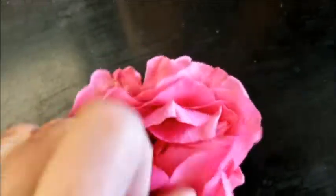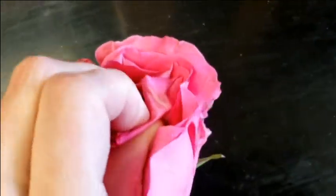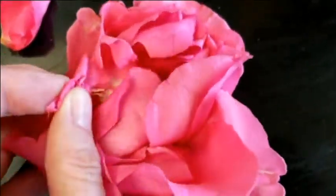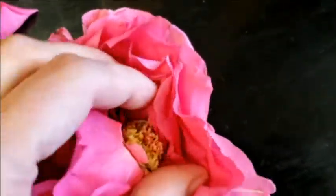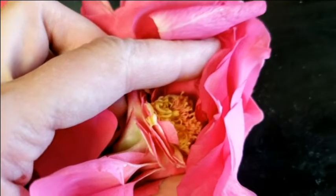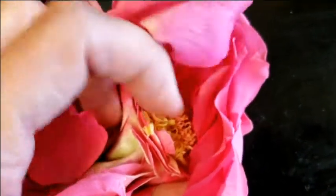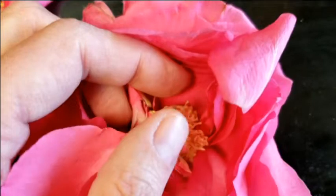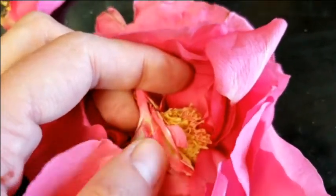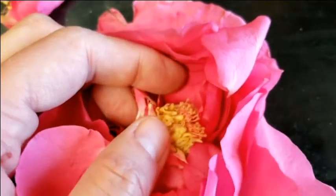I'm trying to get to the actual reproductive parts, which is why this is not something you would find in the wild — because there are so many petals, it's just ridiculous. So we finally got on the inside. These are the reproductive parts. This is one of the reasons why hybrid roses are troublesome to breed, because they're missing a lot of their reproductive parts — most of these petals are basically converted from stamens.